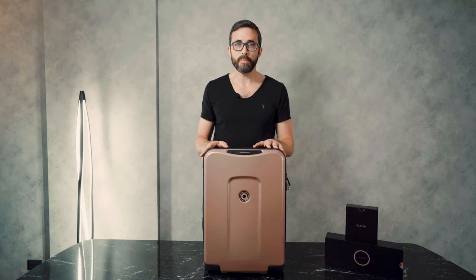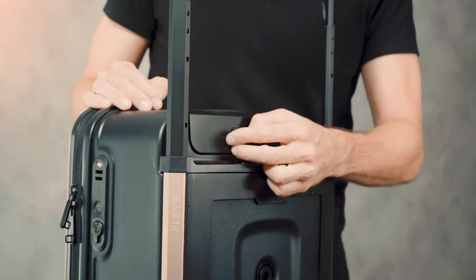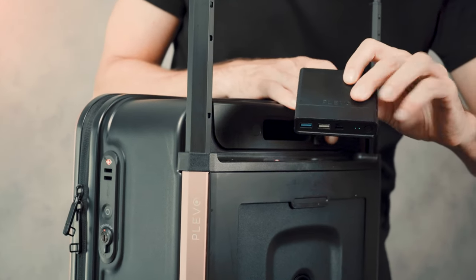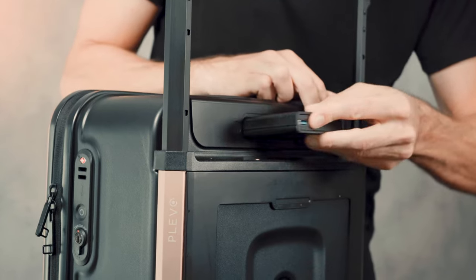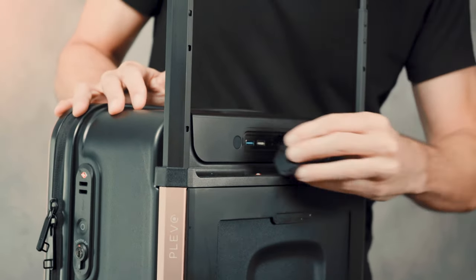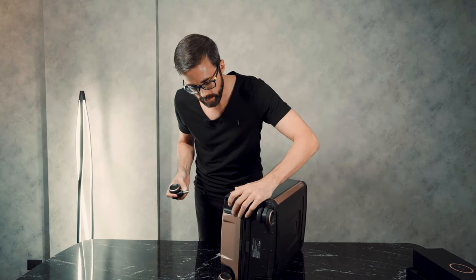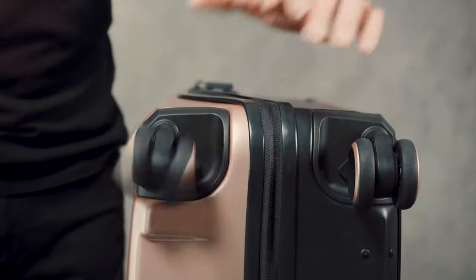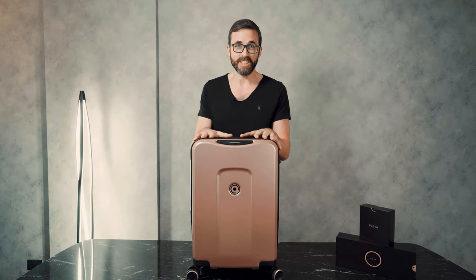Now we're going to put together your Plevo. First, we'll see how you insert the battery pack — you open the compartment, make sure that the logo is facing up, and then just insert it. Now we're going to show you how to insert the wheels: you just pull this lever, insert it, let it go, and that's it. This was the unboxing of your Plevo Runner — hope you enjoyed it!